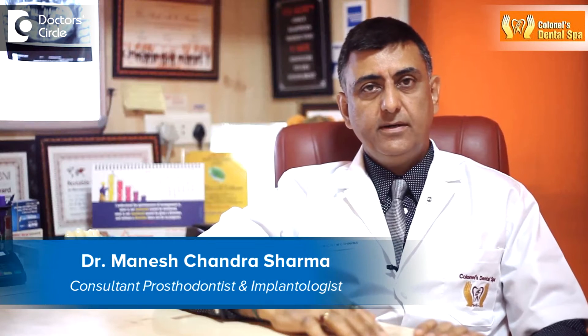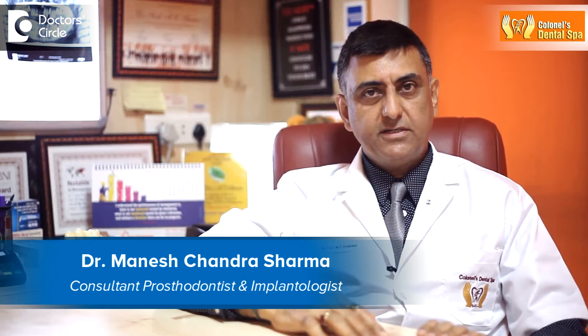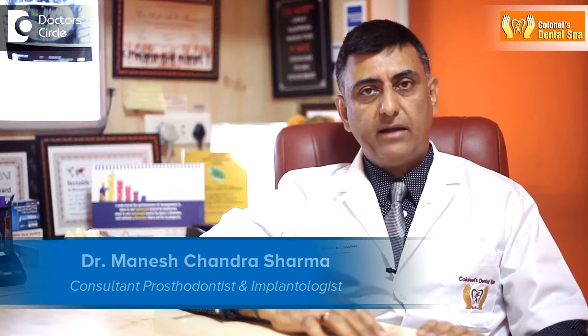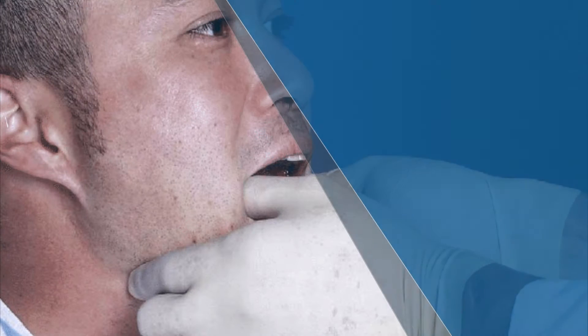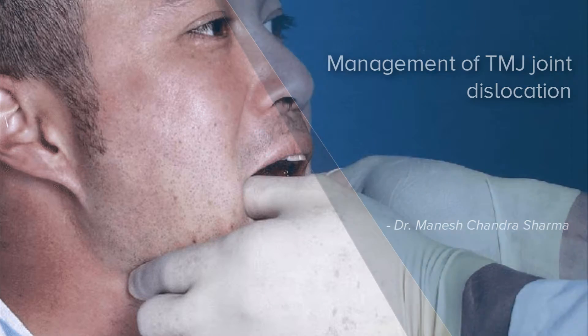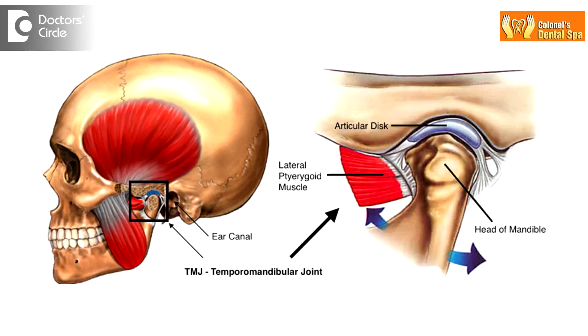This is Dr. Sharma, maxillofacial prosthodontist and an implantologist from Kernels Dental Spa, Bangalore, India. The temporomandibular joint is the joint between the mandible and the temporal bone of the skull.